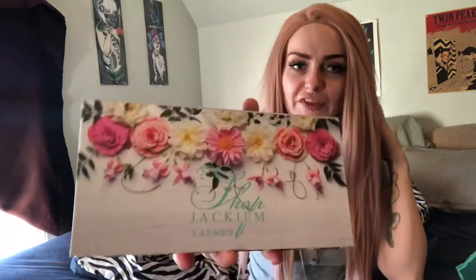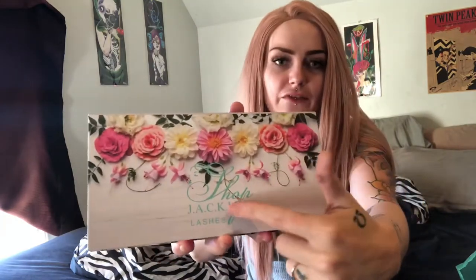Guys, it's so pretty! Oh my gosh, the packaging is gorgeous. I love the flowers, the pink — it's super pretty. Super feminine. Love it. It's got the name of the shop right here. Gorgeous.